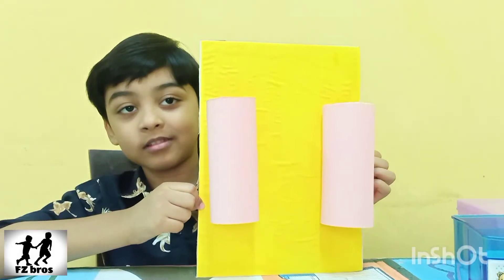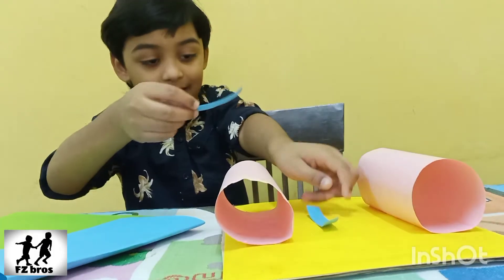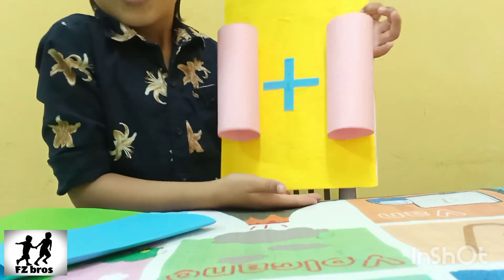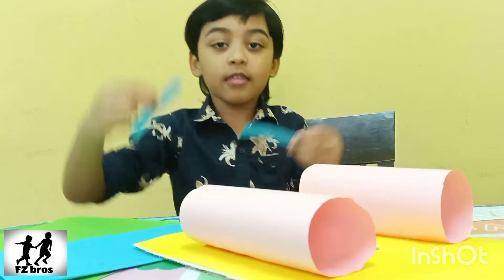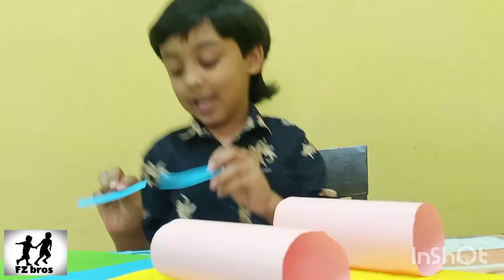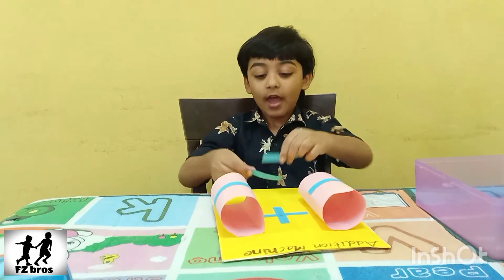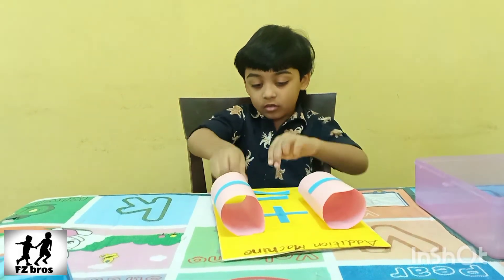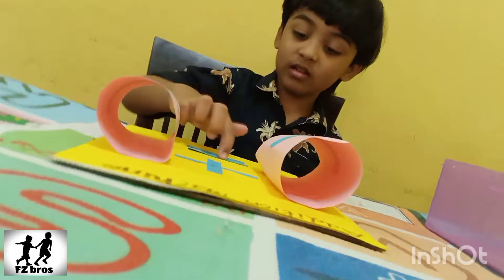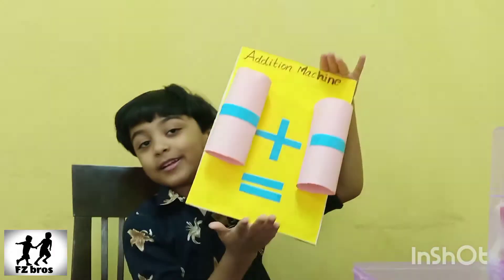Look, I made it. Now let's put it on the cardboard. Make it like this. Let's take these two stripes and put it here. Now let's take one more — two stripes — and put it on the cardboard. One, two, three, four. Now let's put it on the cardboard. I made it equal.